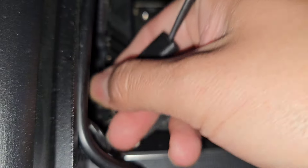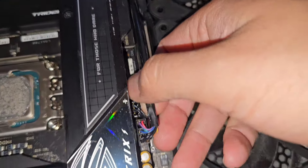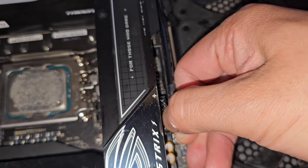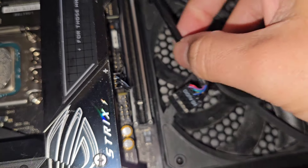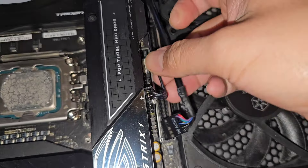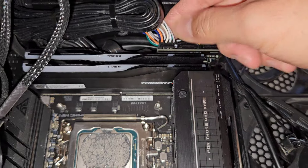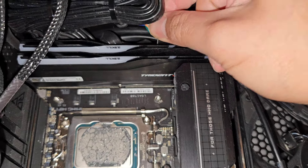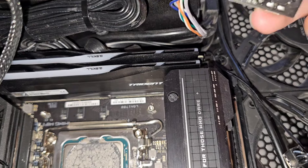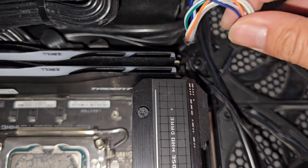I'm probably going to have to pull the motherboard out first. Let's go ahead and start unplugging stuff. We've got this cable here — they zip-tied stuff so it's all tight together. This is the HD audio and this is a fan connector here. We'll unplug that. Two sticks of RAM, we'll leave that alone for now. These must be like the front case panel connectors. Oh wow — this whole board is coming up. It plugs in by two USB-C ports, so this is for the power buttons and all that. We'll set that aside.